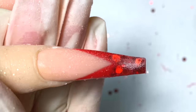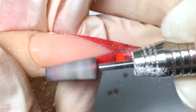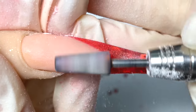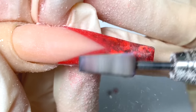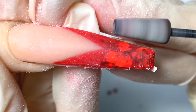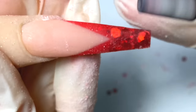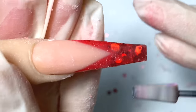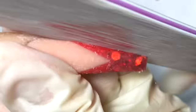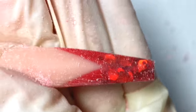Now we're just going to go in and smooth out the rest of the nail on the top. We're just going to smooth everything out. Then I'm going to go in with the hand file and just shape up the nails.